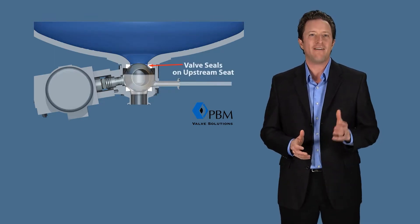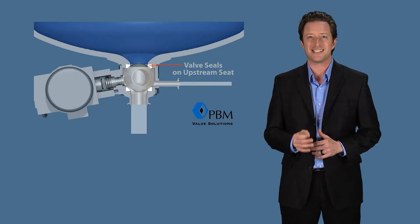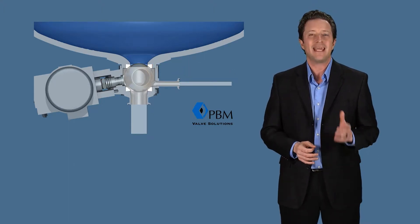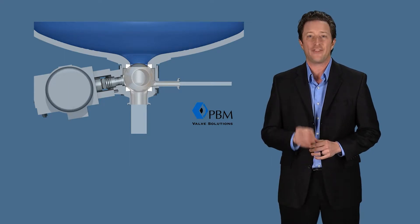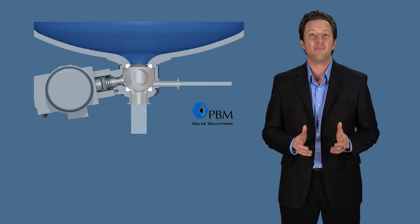Using steam, the valve internals can be sterilized. With PBM's exclusive adjustable seating technology, cleaning agents or steam can be introduced into the valve in the closed position without interrupting the process. Simply innovative.